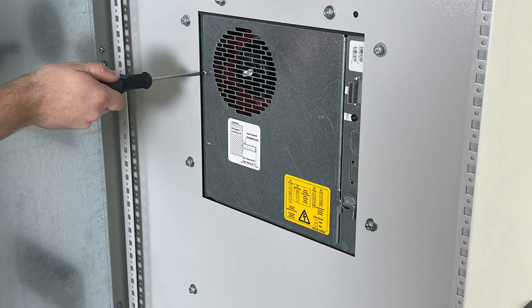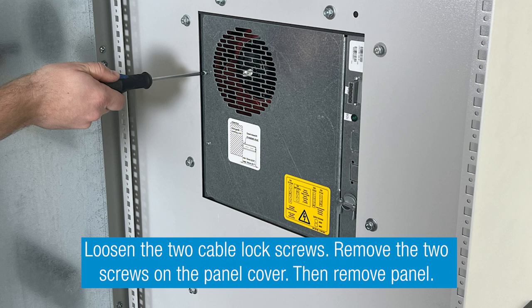Step 7. Loosen the two cable lock screws. Remove the two screws on the panel cover. Then remove the panel.